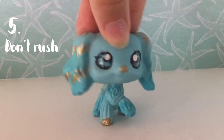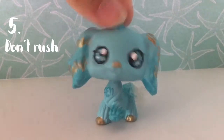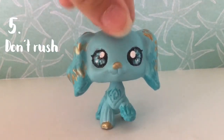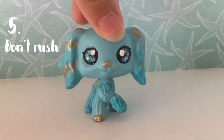Tip five is to take your time and don't rush. It's okay if it takes you a day or a week to make your customs, as long as they turn out how you want them to look. And definitely have fun with it — don't force yourself to do it if you don't want to.